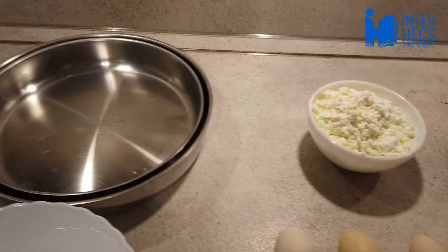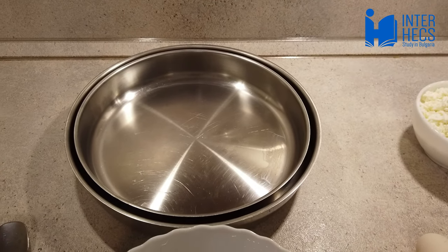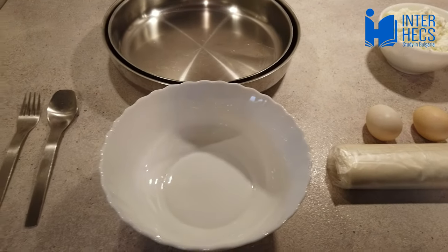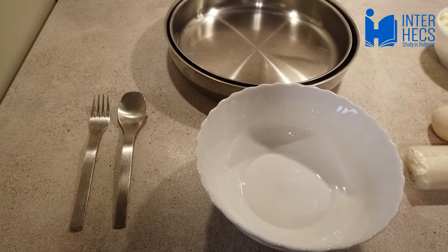I will list down the ingredients in the description below. You also need a big pan or two small ones, as well as a bowl where you'll mix the ingredients, a spoon and a fork.